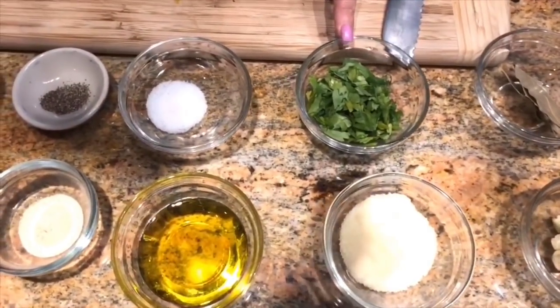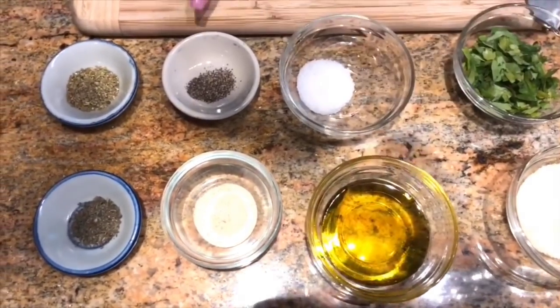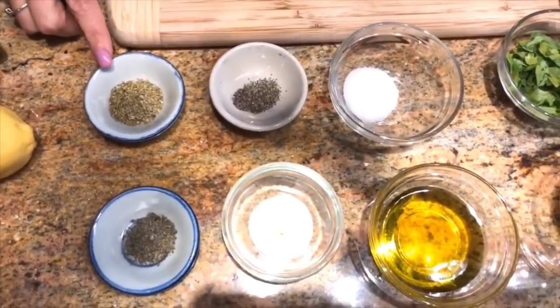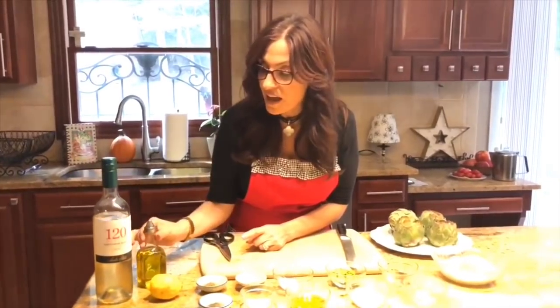Some fresh parsley, grated Romano or Parmesan cheese, salt, extra virgin olive oil, black pepper, some granulated garlic, oregano, and basil. And for the top of our artichokes, we're going to put some white wine, some extra virgin olive oil to drizzle on top, and some fresh lemon zest.